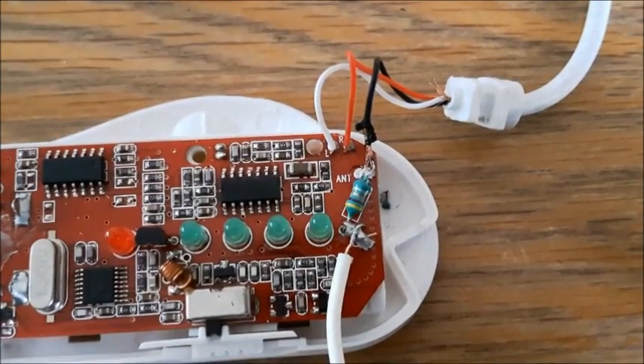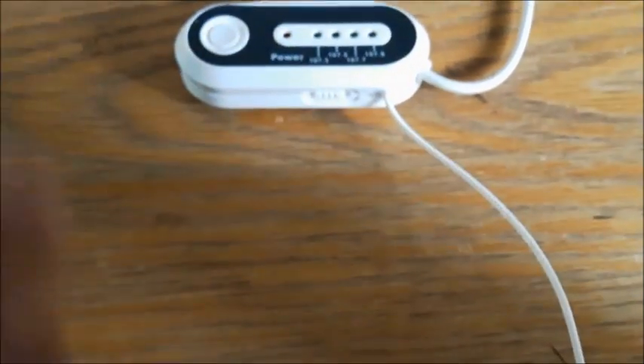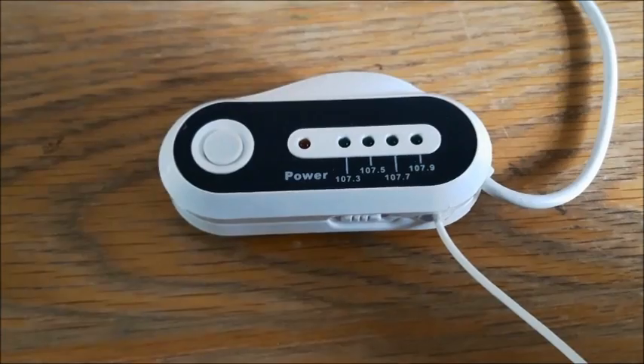Don't judge me on my soldering — it's pretty bad, this one, I'm afraid. But I drilled a hole in the casing to let the wire out. It's about a metre in length and just secured it with some hot glue.